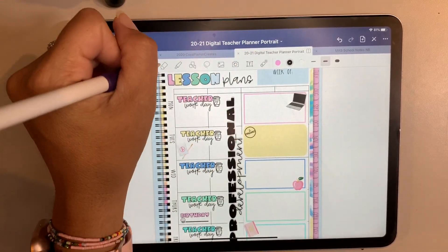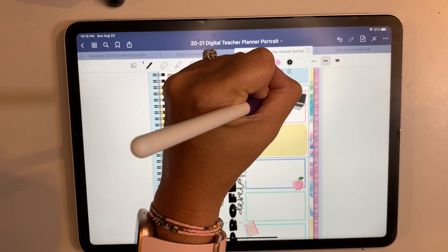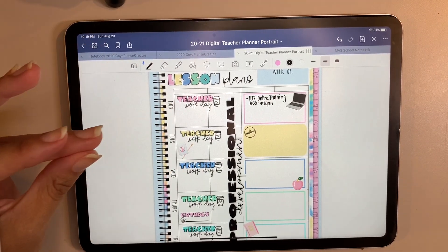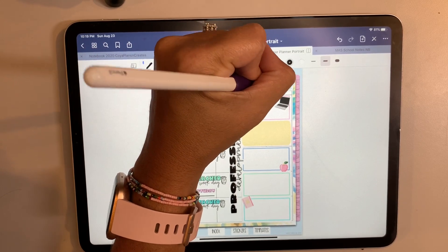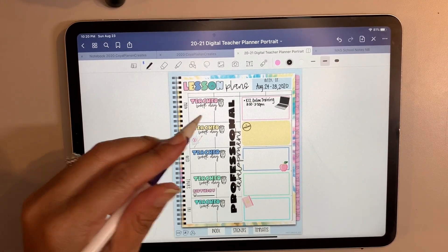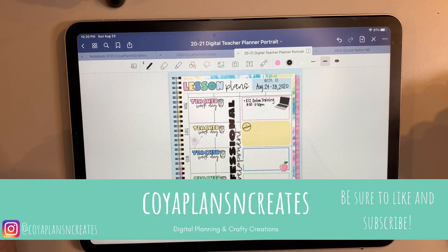Once that's done, I'm ready to write in my tasks for each day, especially this week since it's a teacher work day. Tomorrow we have a quick K-12 online training pretty much all day, and that continues throughout the next three days — so that's basically my week for August 24th through 28th, 2020. I hope this was helpful; you learned some tips on how to use these tools. I'll link all the stickers and the planner below — if you have any questions, leave them in the comments. Hit like and subscribe so you know when I post more videos. Thanks for watching, bye!